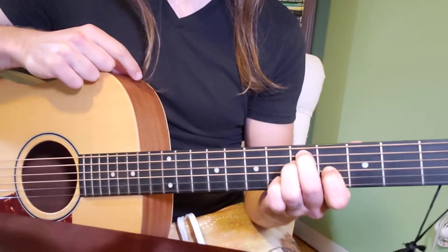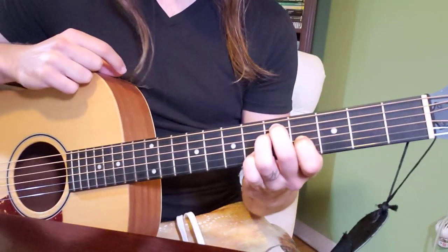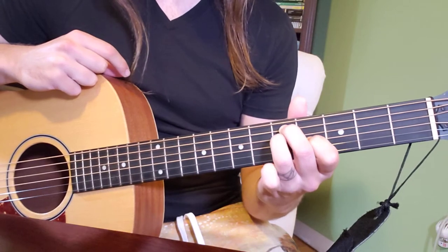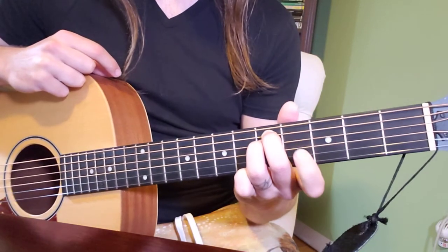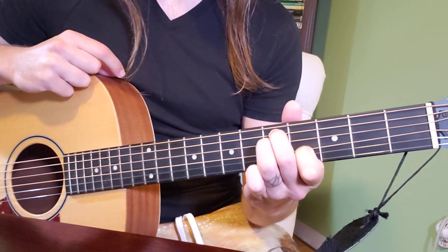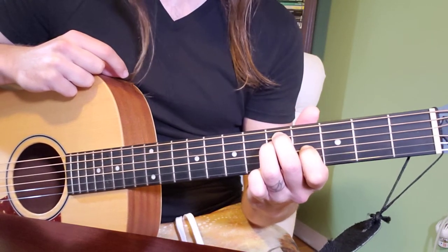Middle finger on the fifth string at the fifth fret. Ring finger is tucked just behind it on that same fret, so it's the fourth string at the fifth fret. Pointer finger is on the third string from the bottom at the fourth fret.